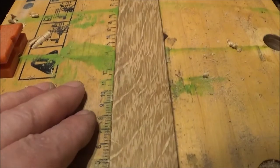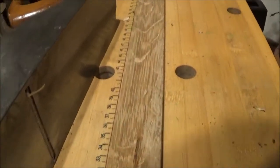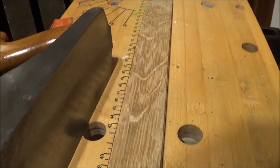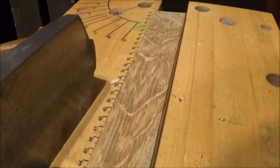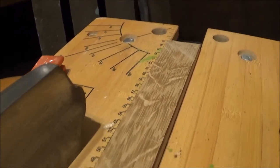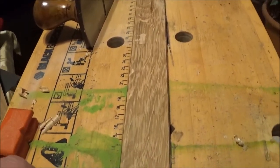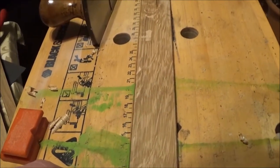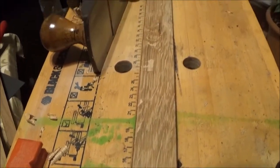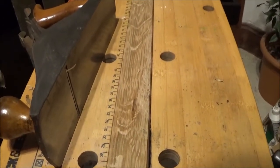It needs a lot more doing, so I haven't finished it yet. But just look at that — every plane stroke you take, you see a different picture in the timber. This is, as many of you know, a piece of oak. It's beautiful. Absolutely beautiful. And it's a joy to work it by hand.